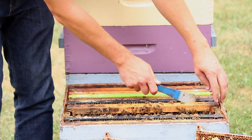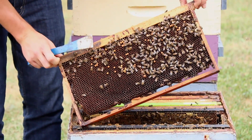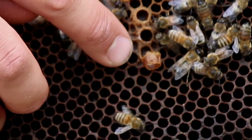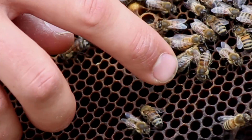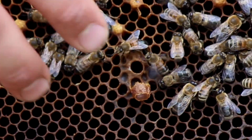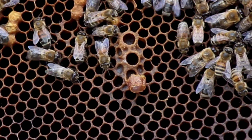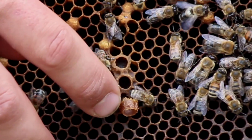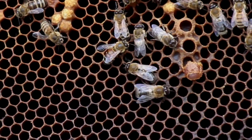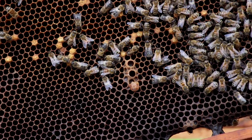Just one more peek at the next frame. Here we're actually able to see a queen cell that has hatched — there's a hole chewed out right through the bottom of it and a hole through the side. This obviously happened a while ago: the queen hatched out, and just to get rid of it, the bees were starting to chew down the sides and tear that cell apart. Obviously they tried something and a queen hatched, but that didn't work, and it just progressed to this point of laying workers. Very interesting — but again, just the same laying worker pattern.